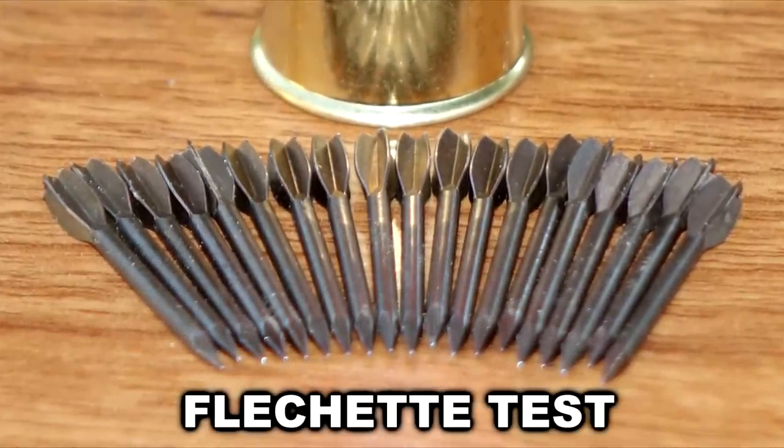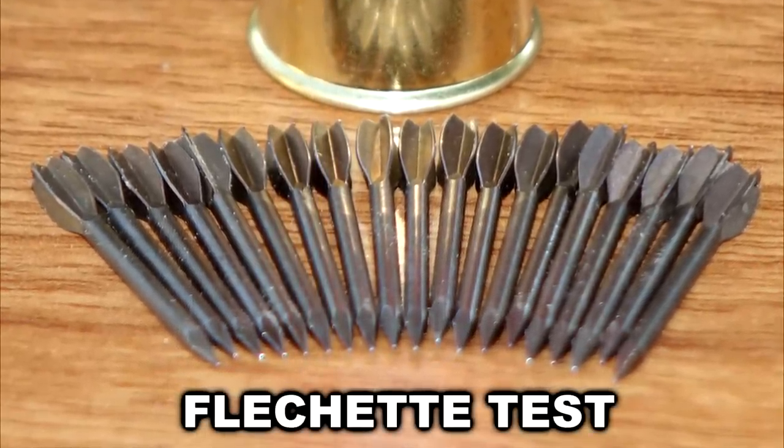Today on How Flutter Mouse we test flechettes. Do they deserve the reputation they have?